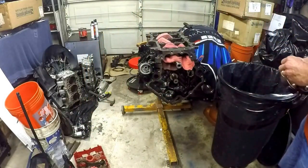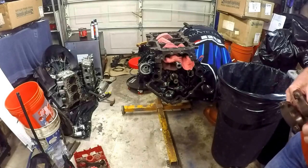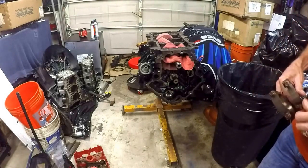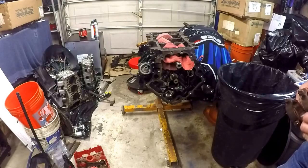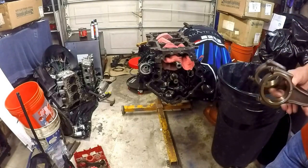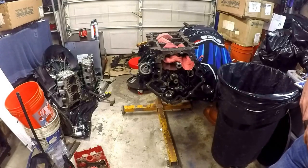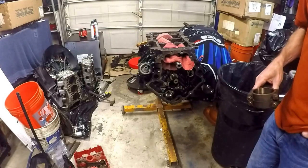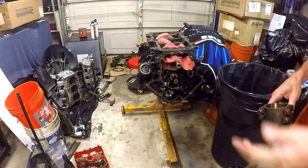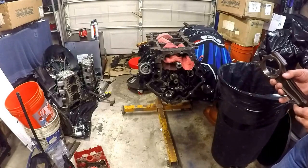When we took it apart, we found a valve dropped in number five. That dropped valve in number five had taken out the rod on number five, and obviously it hurt the piston, and certainly affected the wall of the cylinder. But the wall of the cylinder, luckily, was re-honable — no great pitting, no great gouging. What little bit of pitting there was was just at the very bottom.